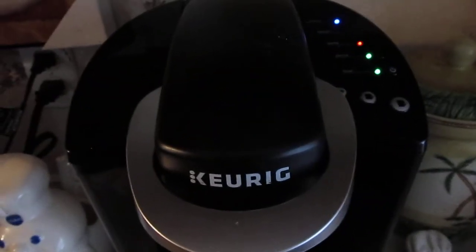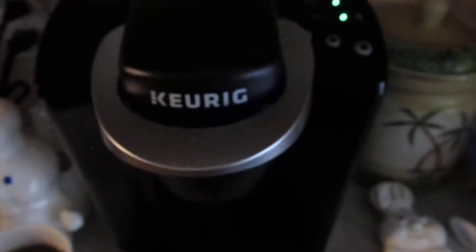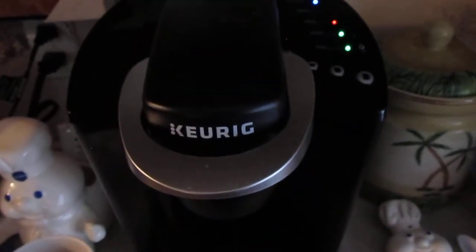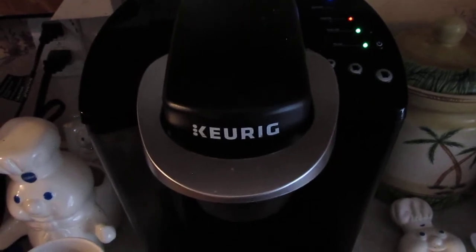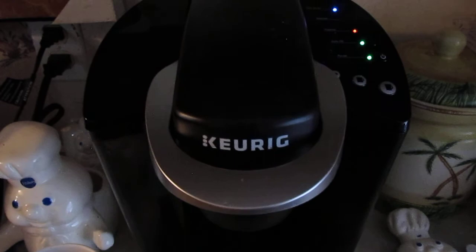That's the coffee you made with your new Keurig. Thank you for watching this video — this is Josh Promo Channel signing out. Until next time, if you like this video give it a like, comment, subscribe, and share with your friends. God bless.